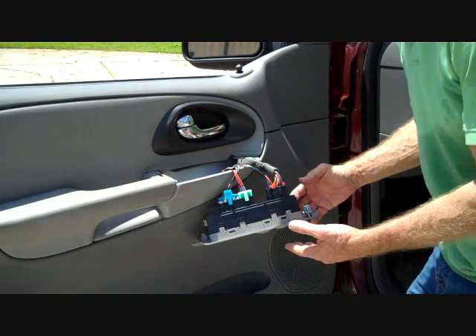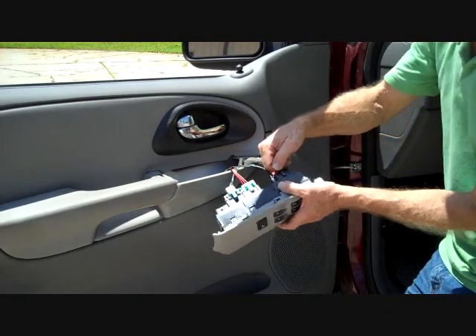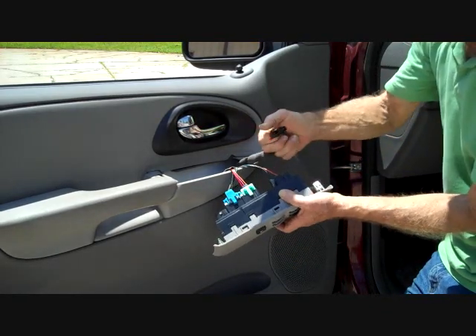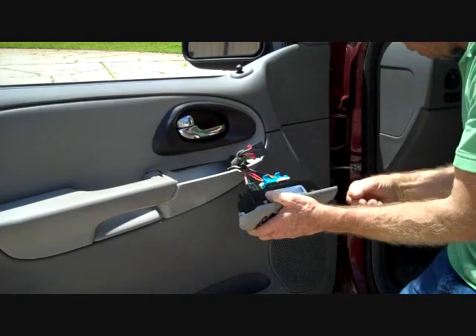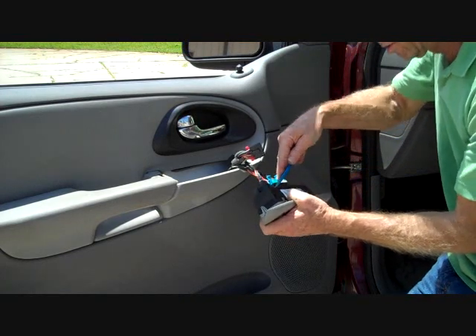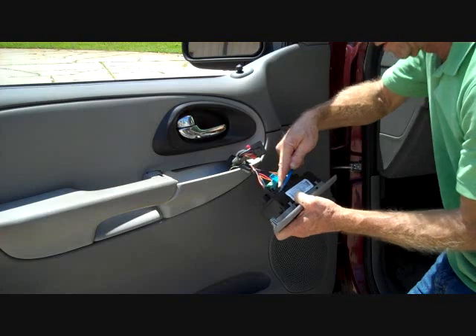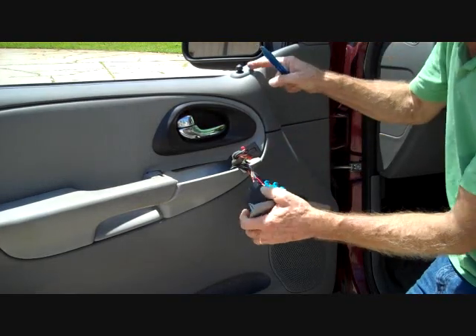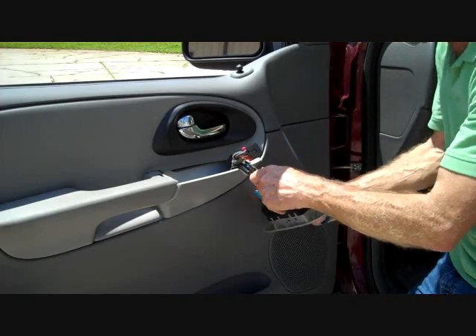As for the driver's door, we have a few differences. One is there's an extra connector — push down on the trigger and it releases. The next connector has a lift-up trigger. We also have a mirror adjust on the driver's door, so we'll show you how to get past that one.